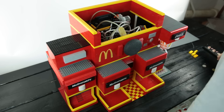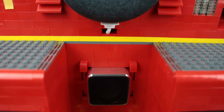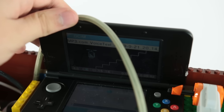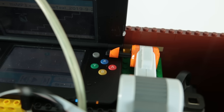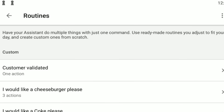This is where the almighty Nintendo 3DS comes into play. The 3DS is connected to the external speaker at the front of the machine. With a servo motor, NXT number two presses the A button on the 3DS, which repeats a local audio file I put into the Nintendo 3DS. It says 'Okay Google, customer validated' — this is another one of those custom phrases inside the Google Assistant app.